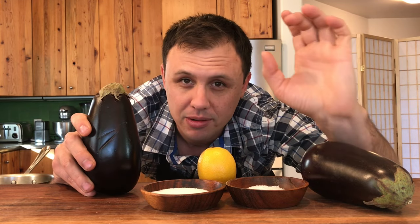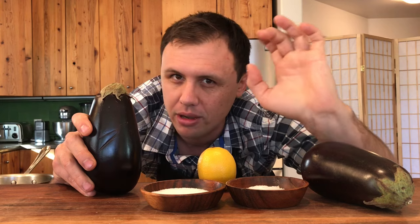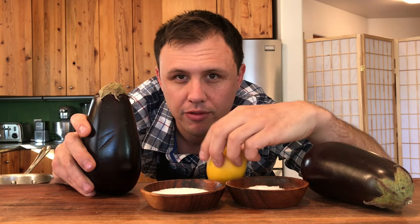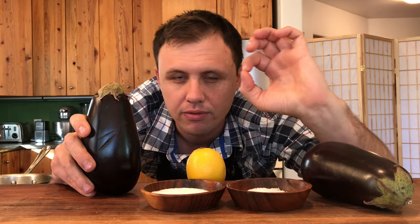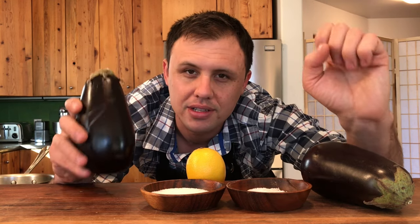That's not how you cook eggplant. You want it to be almost black — like really dark brown, you'll see. And then we'll finish it with a little bit of lemon, some olive oil, and some Maldon salt for that beautiful crunch on top.